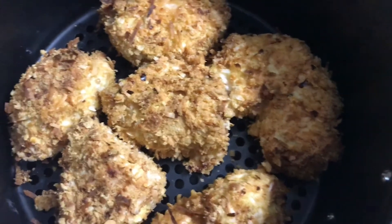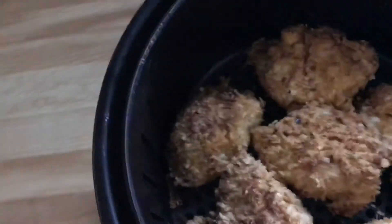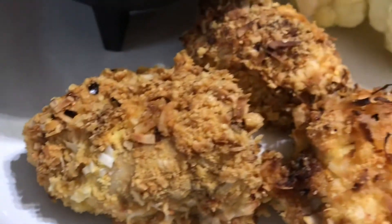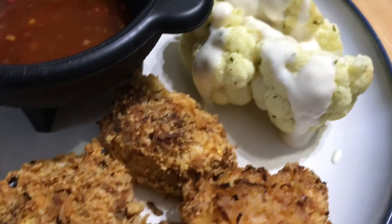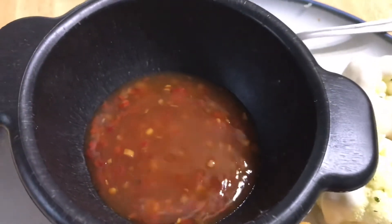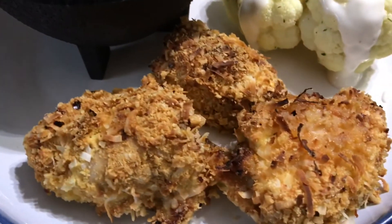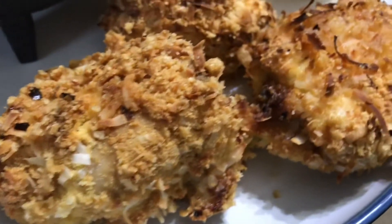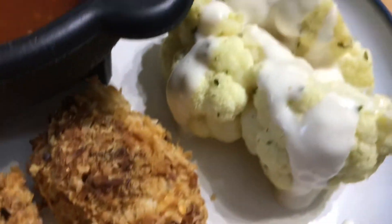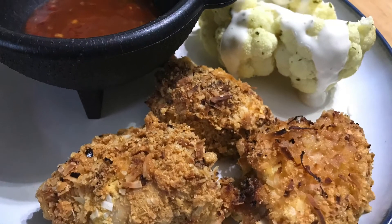They're all crunchy and the coconut is toasted up nice. It gives a little bit of sweetness and it's a very quick, easy family recipe — your kids will like it. Here's the sweet chili sauce for dipping. You could use whatever you want, be it ranch or buffalo sauce — it really doesn't matter, whatever you like. But this is our coconut crusted chicken breast. Enjoy.